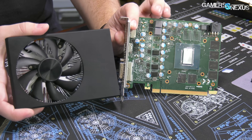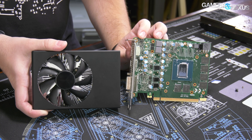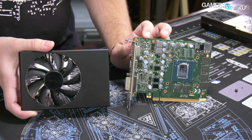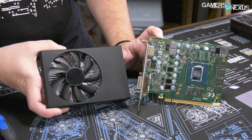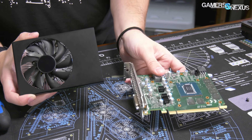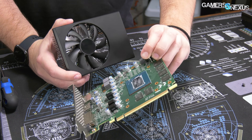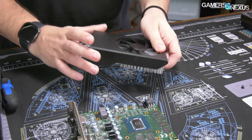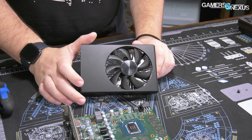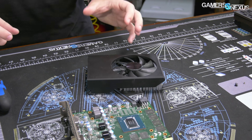That's the quality you're getting with the 1660 Super. In other words, if you're buying a pre-built just for the video card, we would advise almost any other pre-built than the Dell one. Because at least with an SI system, you'll get a card that maybe has a good cooler, or at least a VBIOS that's going to be more universally tested by the manufacturer.